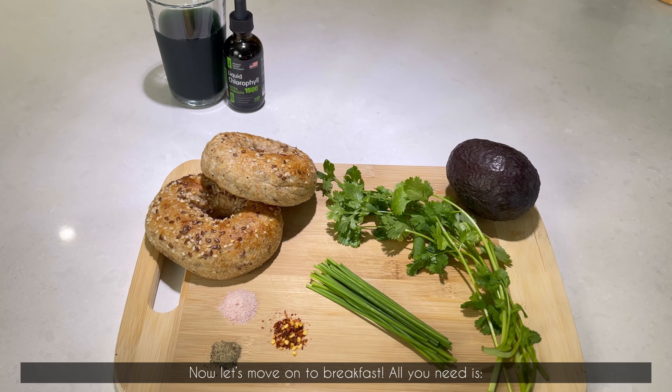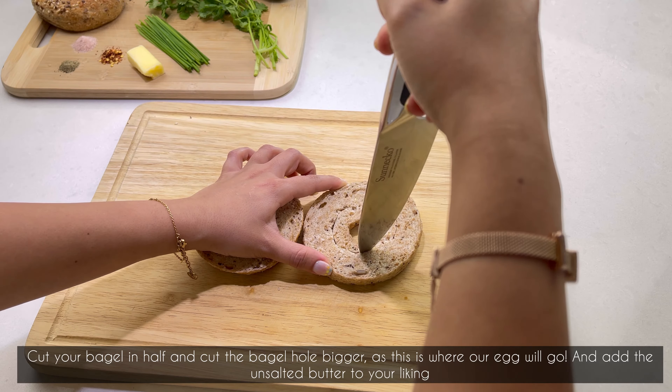All you need is one whole grain bagel, one ripe avocado, cilantro, chives, unsalted butter, sea salt, black pepper, and chili flakes. Cut your bagel in half and cut the bagel hole bigger, as this is where our egg will go, and add the unsalted butter to your liking.